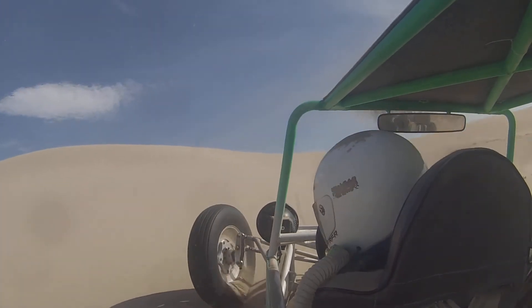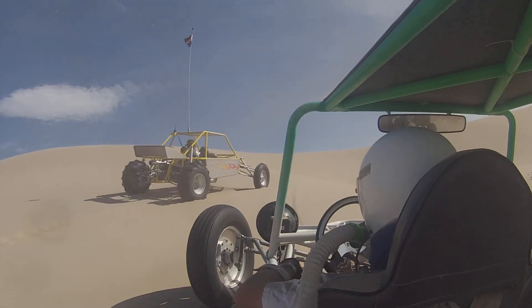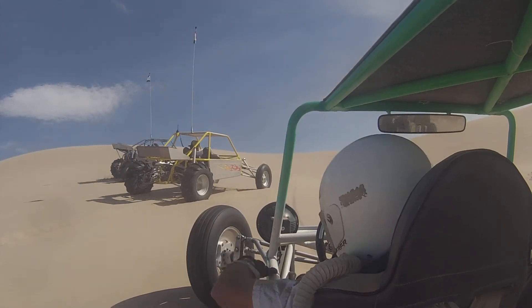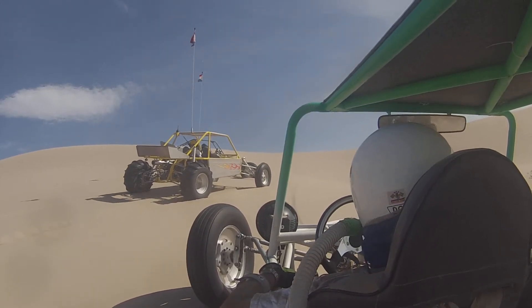Major front end issue. That's going to be a hell of a video. It was just a rod end, but it was a bad time.